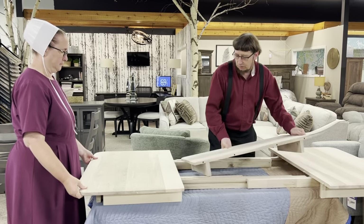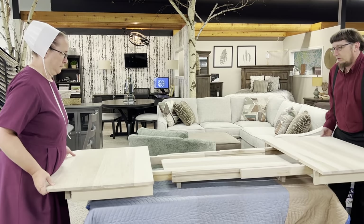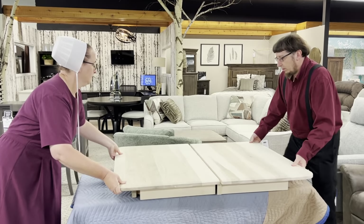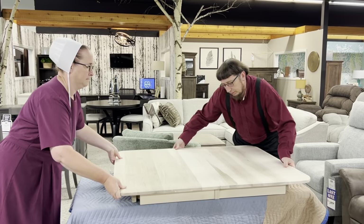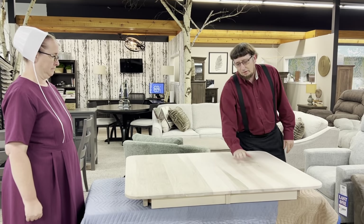You can actually put the leaves in the bottom here. Push it down, and your leaves will self-store. So now you have the table with no leaves.